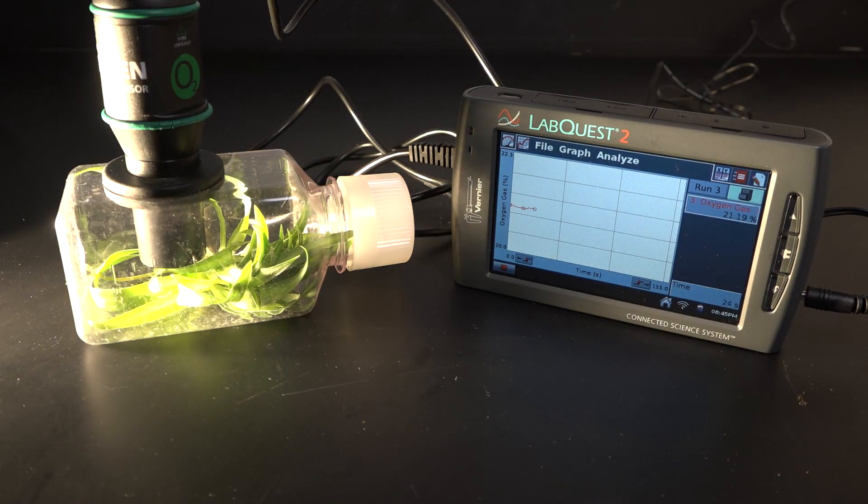We'll run the experiment for five minutes. I think I can see some hints of photosynthesis — look at it go!